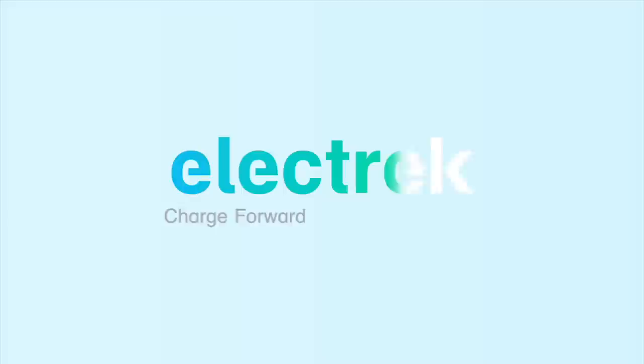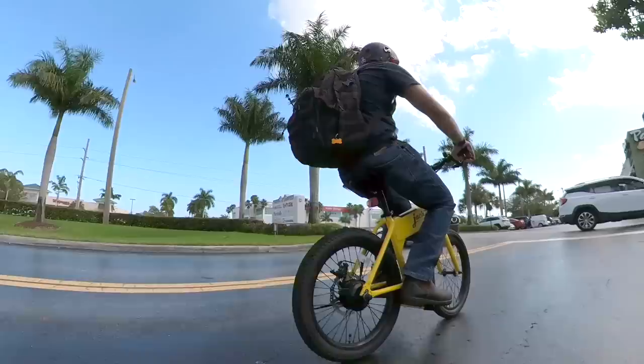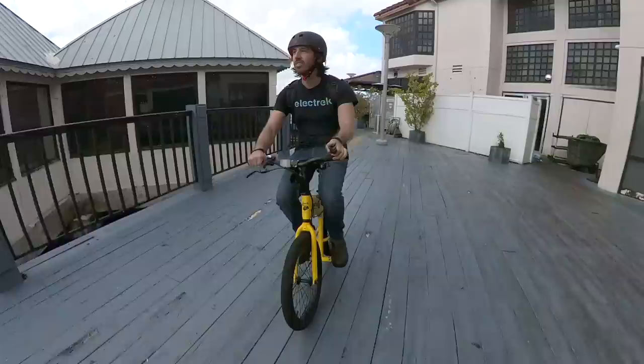The Jackrabbit sort of defies definition. The company calls it an e-bike or a microbike. I'd say it's technically more of a seated electric scooter, but ultimately it just doesn't really matter what it's called. What matters is what it can do. Now I know it looks funny, but give this thing a chance, because there's a lot to like.